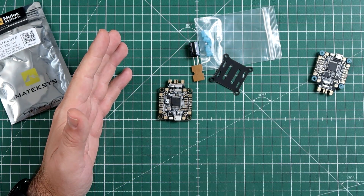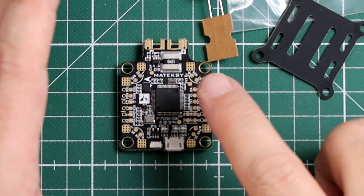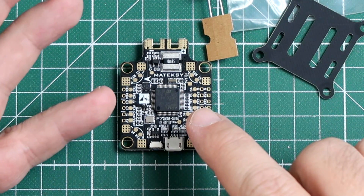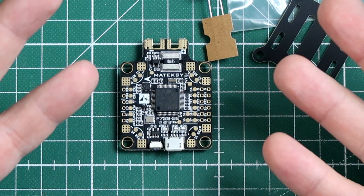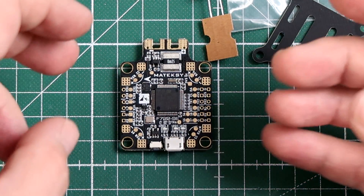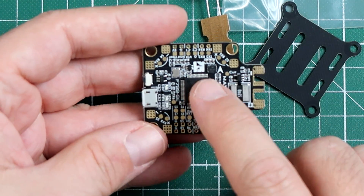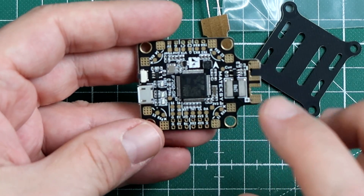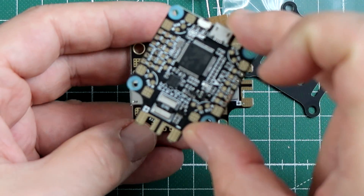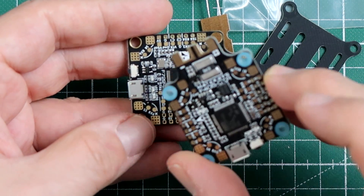This board is so new that if you want to use it, you almost cannot yet. iNav is not supporting it on any official release — we have to wait for iNav 2.1. Betaflight supports it only from version 3.5.3. The board also has some really interesting features that differentiate it from the F405 CTR.